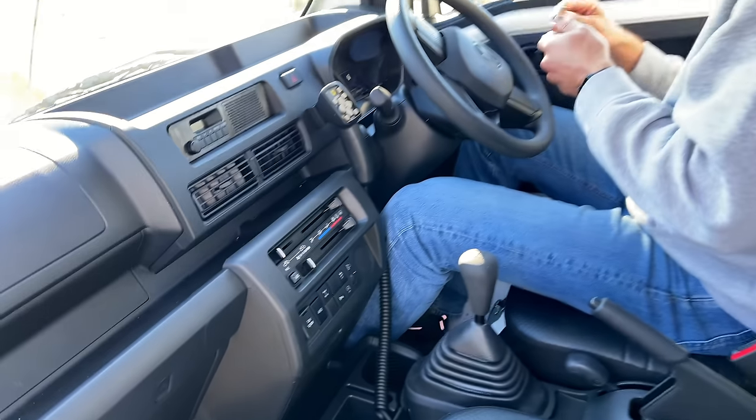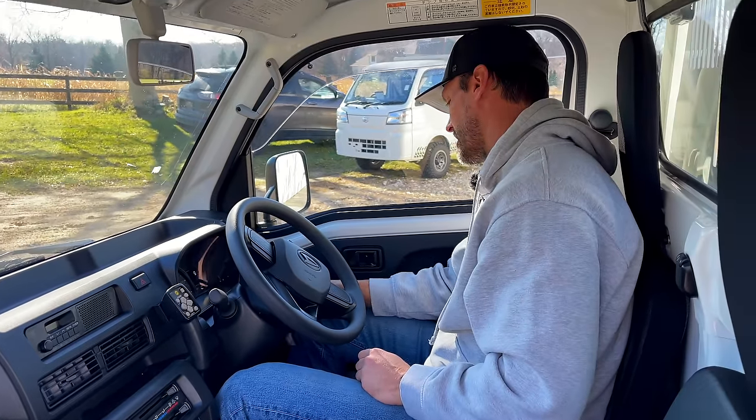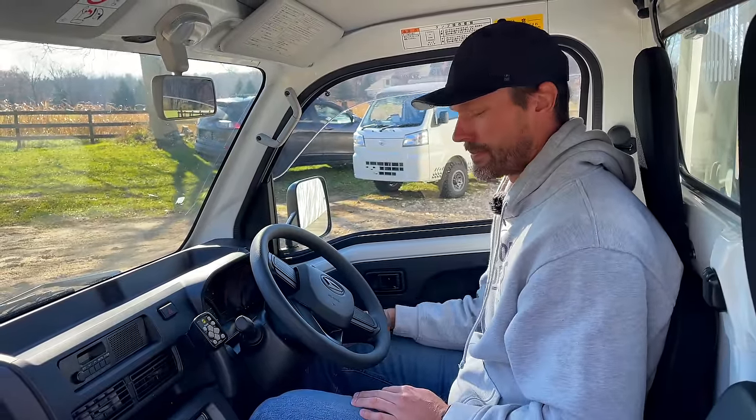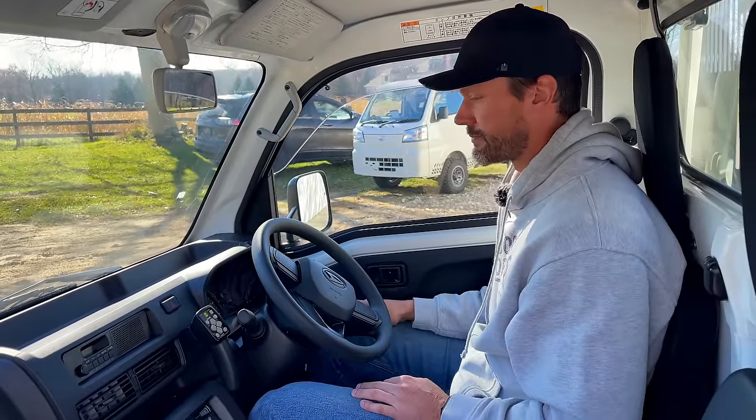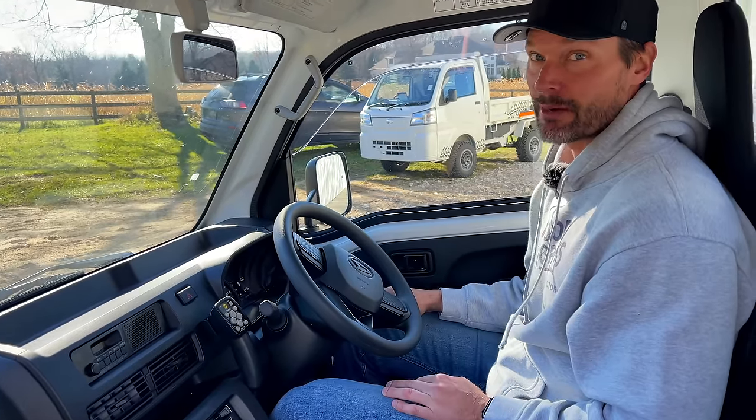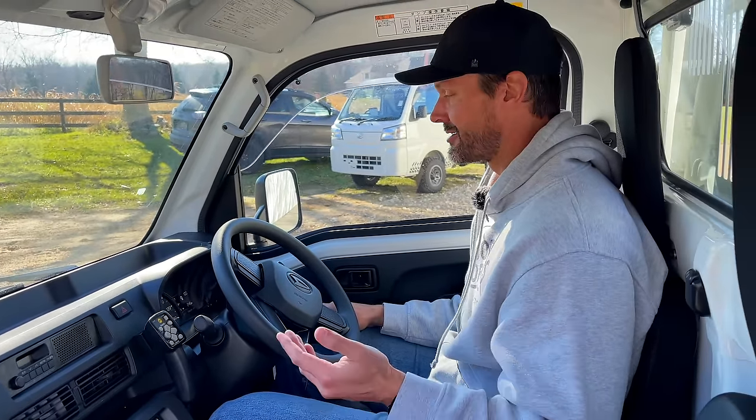Let me fire this bad boy up so you can hear it run. That's a nice thing as well — they're quiet, they're not going to be a loud machine. They say you get about 40 MPG in one of these as well, on gasoline.